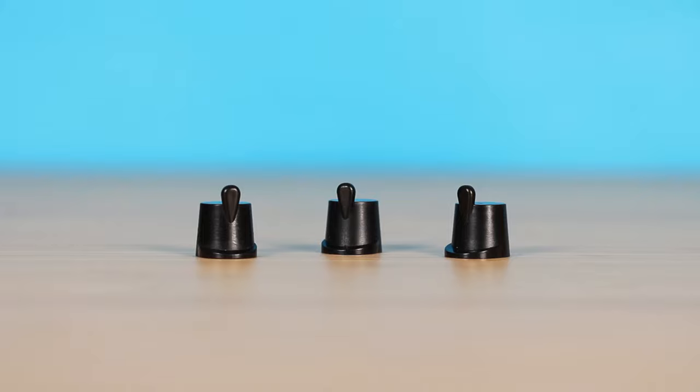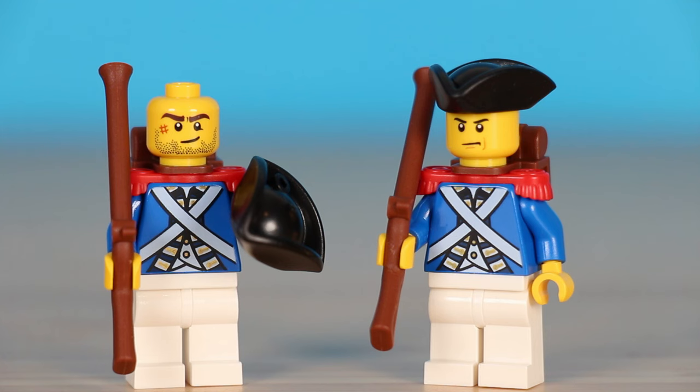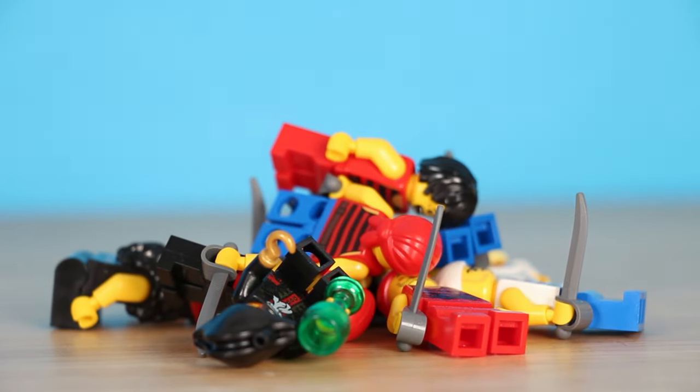I've always been more of a castle person, so I don't have a ton of pirate sets. I had to steal every single hat, epaulette, and backpack from everything in our entire house. And just barely did not scrounge up enough to have it all accurate. I had to be a little lenient with some of the hats. And now I have a much better stock of soldiers and a critically high homeless pirate problem that I'm just not gonna deal with.